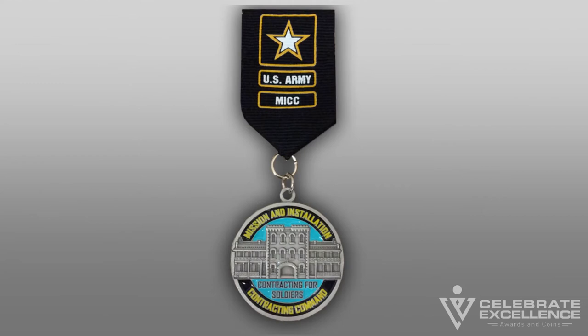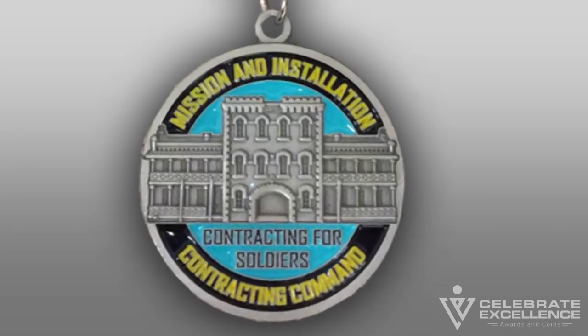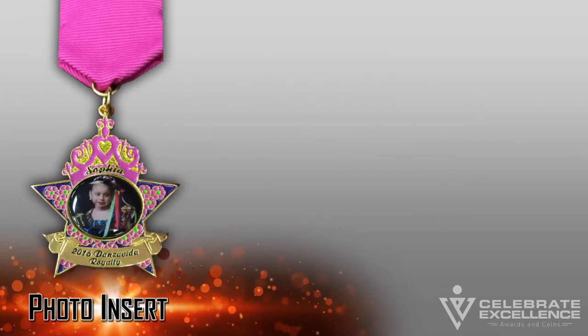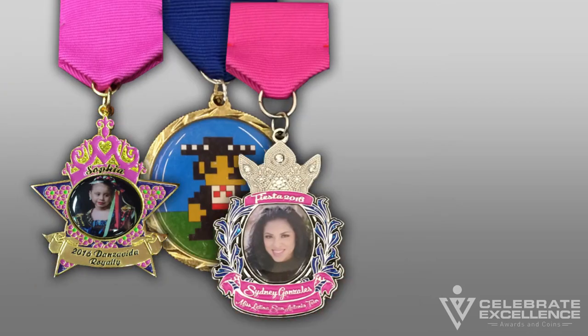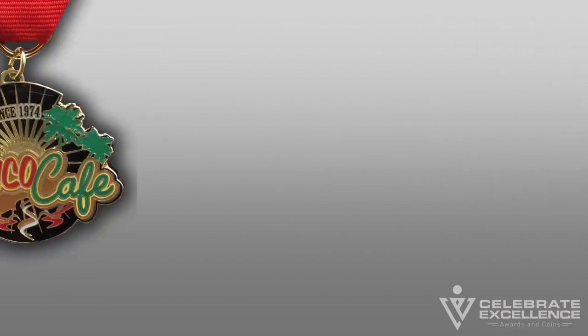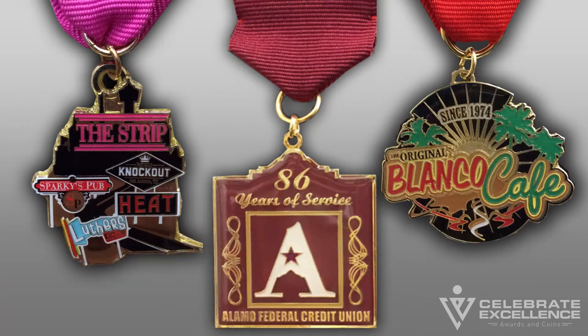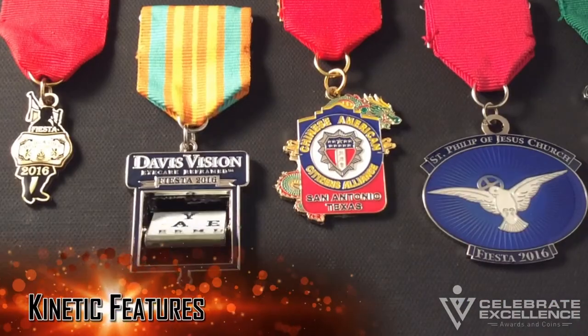Additional options for medals. 3D relief: relief means raised and lowered areas that have curvature and varying depths. 3D relief is used when you want something to look like it was carved into the metal. Photo inserts: photo inserts can be used to add a full four-color process image to a fiesta medal — this process is perfect if you need an exact replica of a photo on your medal. Epoxy doming: a thin layer of epoxy coating, which is a hard plastic, can be applied to any fiesta medal.